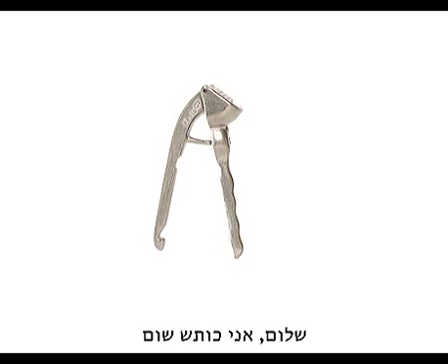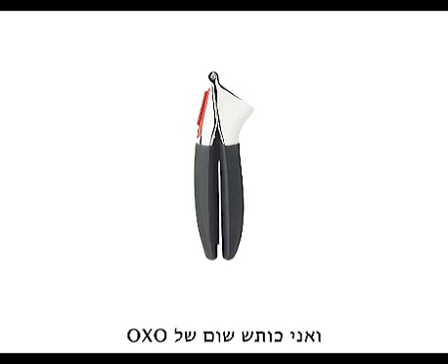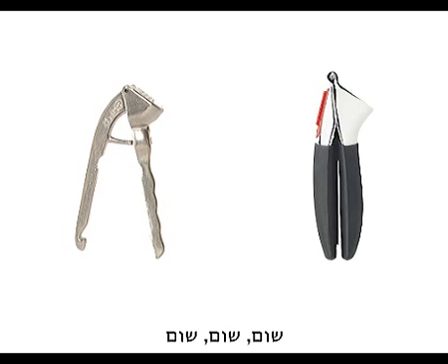Hola! I am a garlic press. And I'm an OXO garlic press. Garlic, garlic, garlic — all day long. Yep, garlic. That's us.